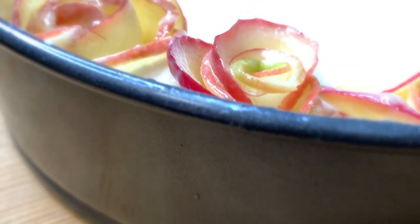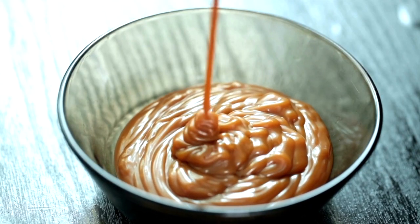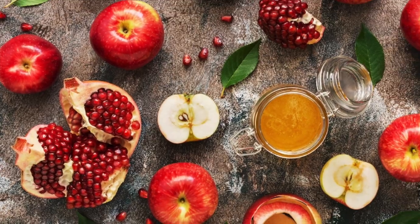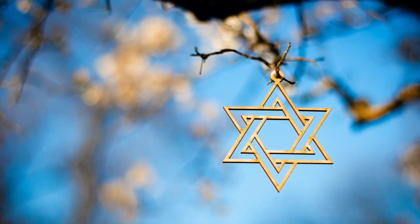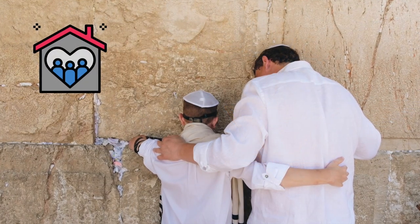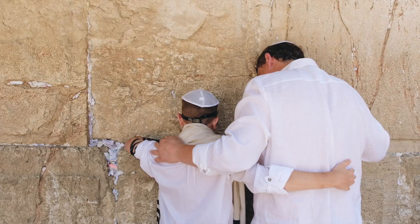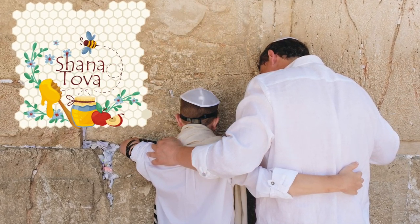This easy dessert recipe is amazing served with hot caramel sauce as well as some pomegranate, especially for Rosh Hashanah. I hope this recipe is going to become a new staple in your family. I'll take this opportunity to thank you for being part of the Fromit Up family — it means the world to us.